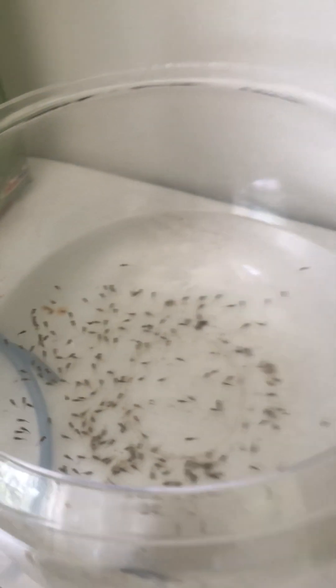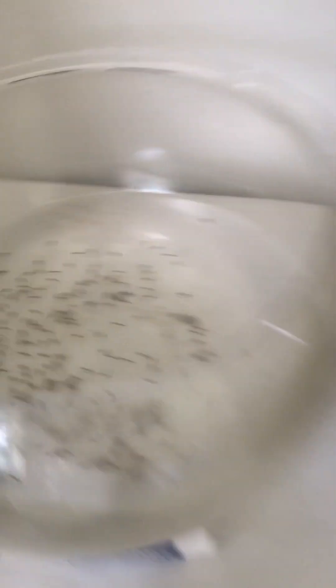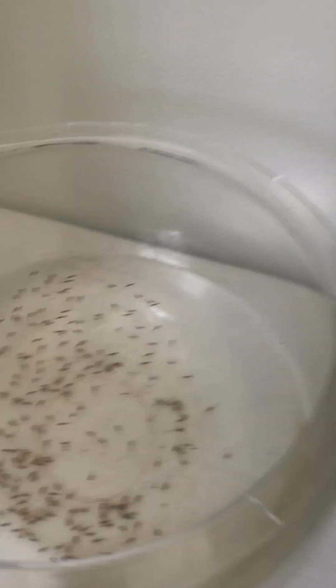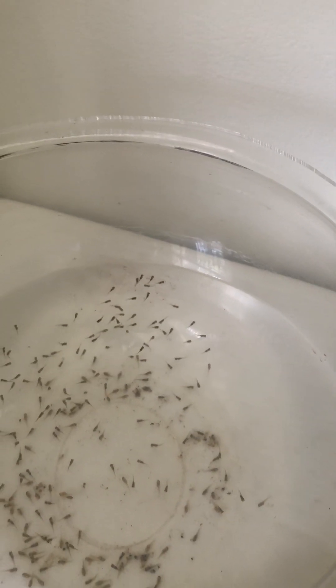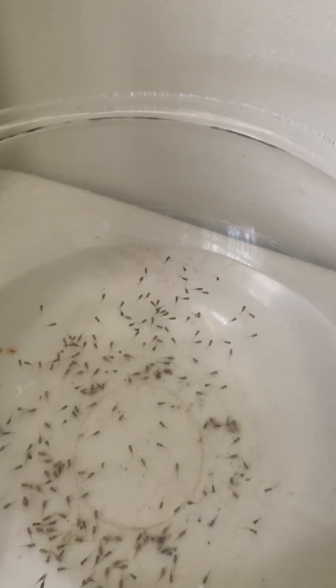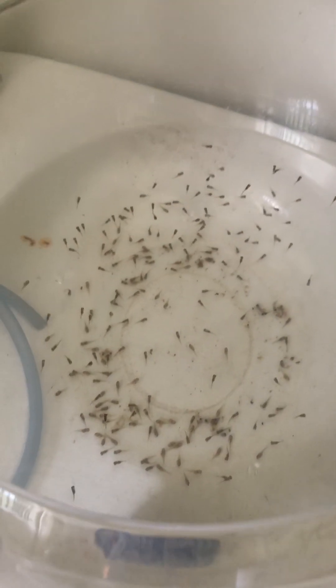I wanted to point out what I have next to them — these are all baby tilapia. I had a bigger tilapia here and another one in a pond, and they had some fry, so I've put them all in here together. There are a few dead ones, so I'm going to have to remove them and move the live ones to another clean tub. Millions of little fish — quite cool.